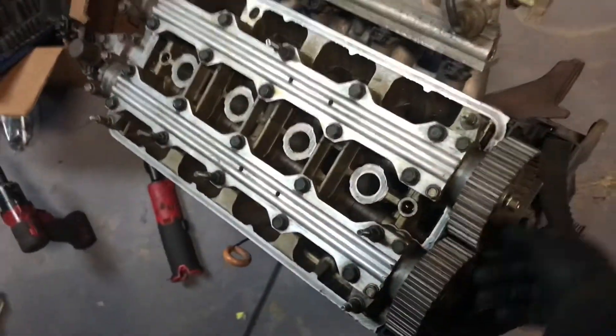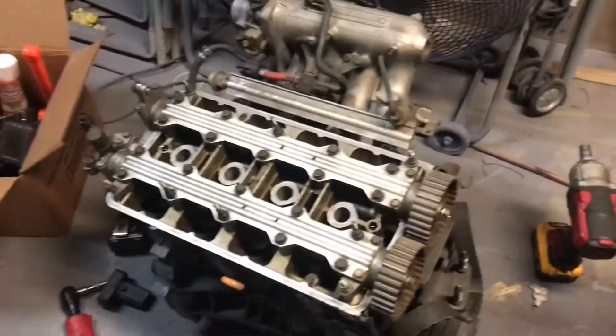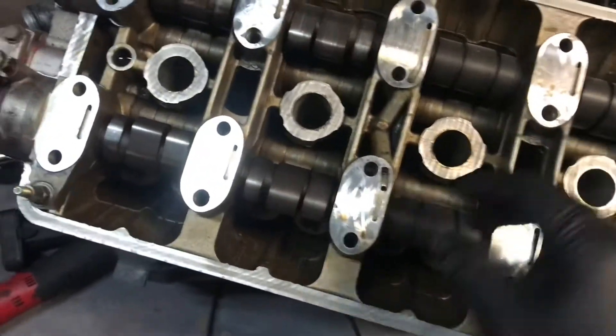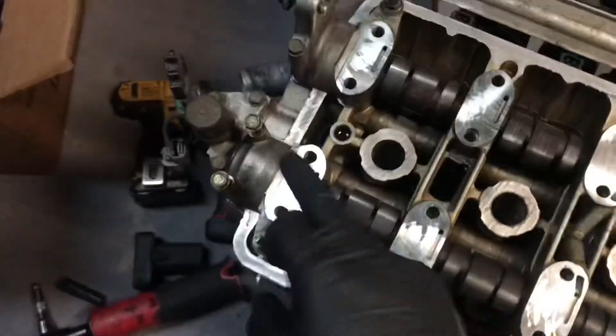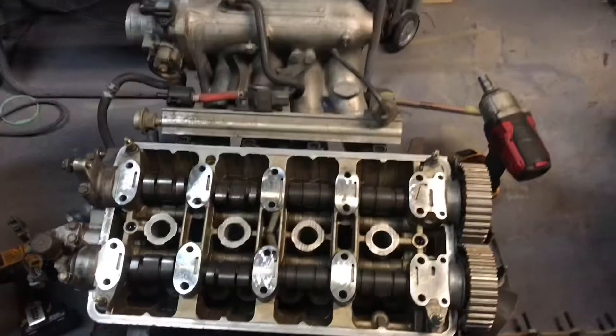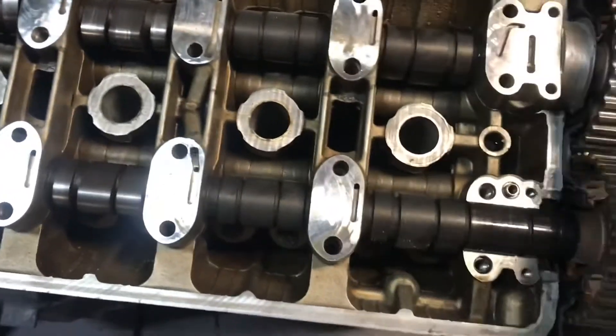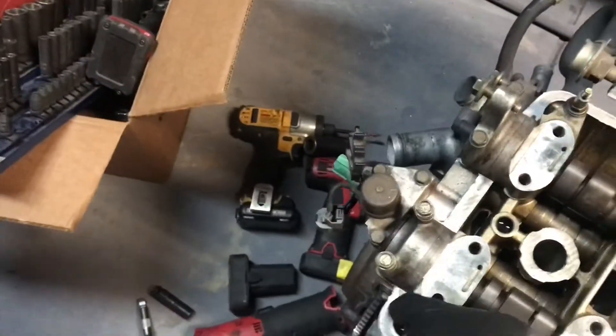I'm not gonna completely record everything, just gonna show you guys little step by steps. So we popped off the cam caps — make sure you guys do it in the right order and keep them in the right order, which one goes up, which one goes down, because they do not interchange. We just need to pop off the end ones for the seals. Actually, I think I gotta pop off all of them to take that seal off. Alright, I already got the seals out — I popped them off, took off the cam gear, and was able to slide them out.